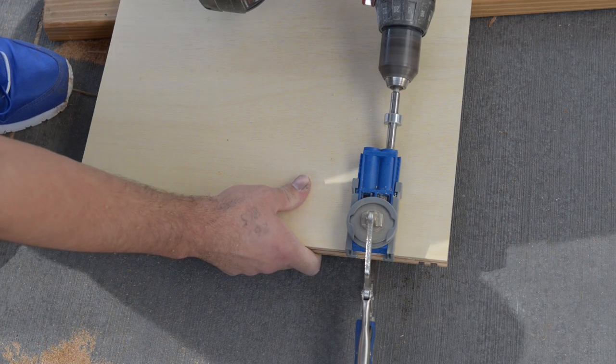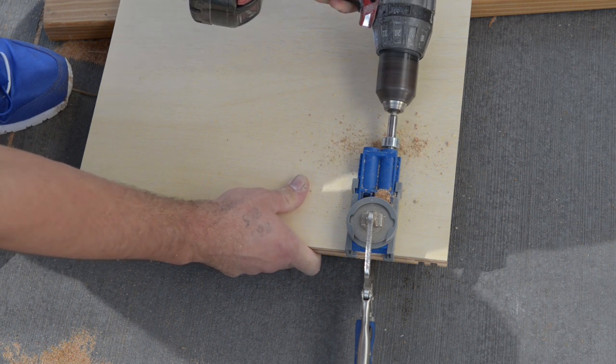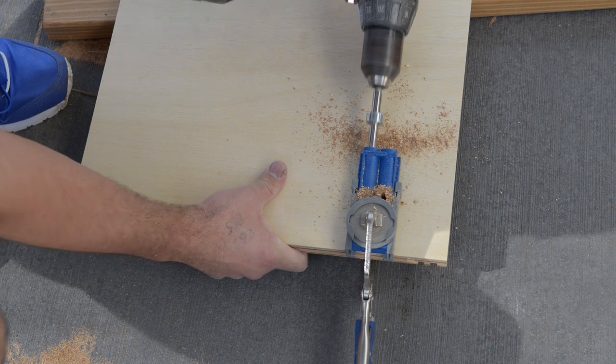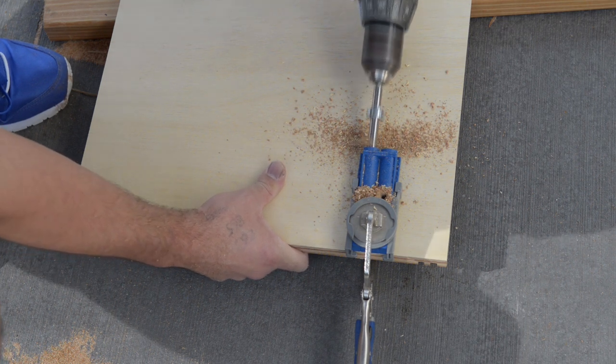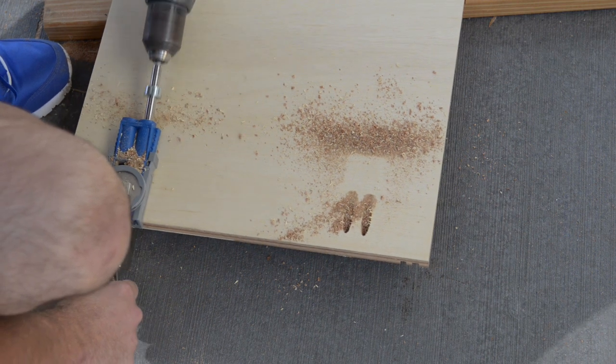Most of you have probably seen this, but this is a pocket hole jig. It makes box making really easy. Basically you drill a pilot hole on an angle and use a special pocket screw to join the pieces together. These holes will be underneath so you won't be able to see them. All the other holes are inside the unit, so with the doors closed there'll be nothing to see.